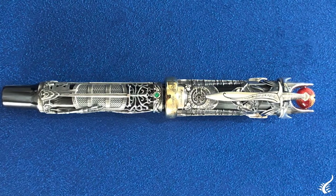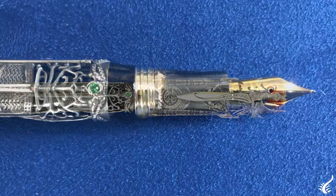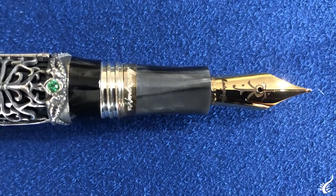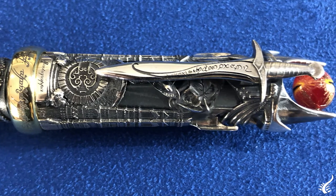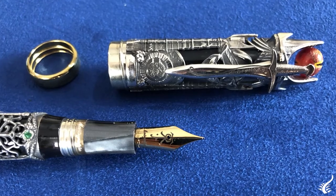Fountain pens feature an 18k gold nib available in EF, F, M, B, BB, and Stub 1.1, and decorated in gold leaf with J.R.R. Tolkien's famous monogram, a symbol featured on the spine of all his books.